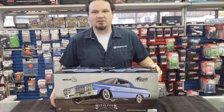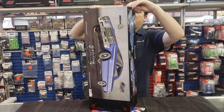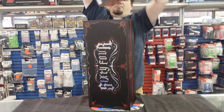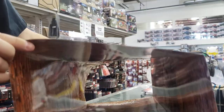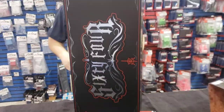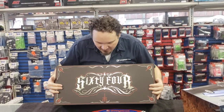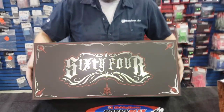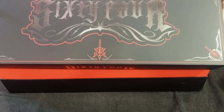I want to open her up and just take a look at it. The box is heavy — this is a heavy, heavy car. They also do this cool thing where you can undo the box and it's got like a graffiti background, so you can set it up in a diorama. They've actually taken care of the box — they've made it kind of like artwork almost. Look at that. That's pretty neat.